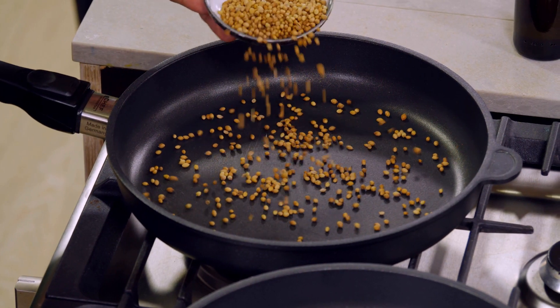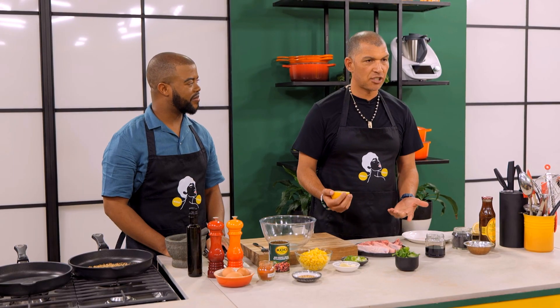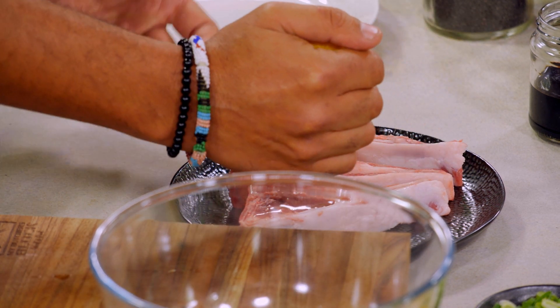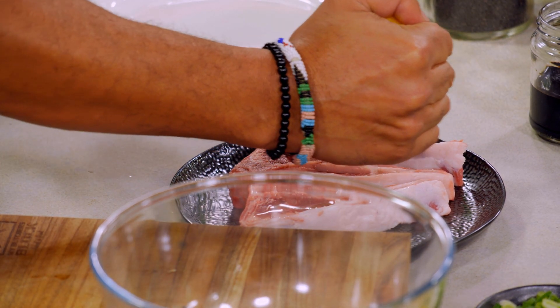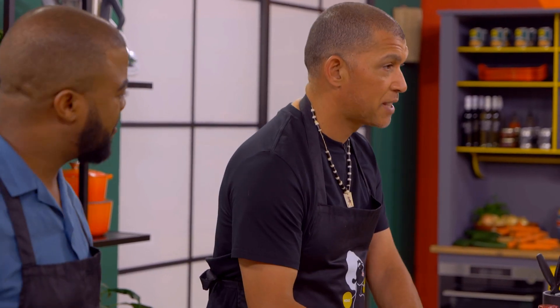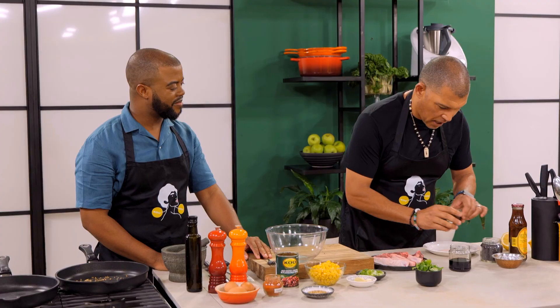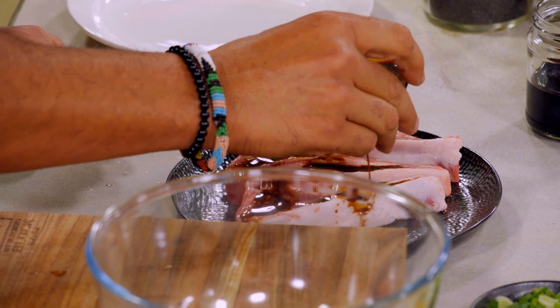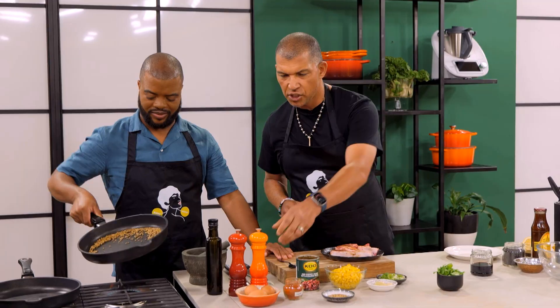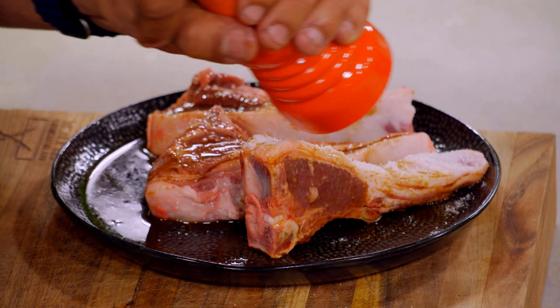Obviously toasting helps with developing the flavour — I can smell the coriander already. What lemon does to lamb is important: because it's fatty, it brings out that nice natural flavour. Especially if you leave it for about 15 minutes before you cook it, it does soften the meat. That is an amazing tip. Now our Worcestershire sauce — we want that to stand a little bit. I'm going to use a tiny bit of salt, but mostly first on the fat.